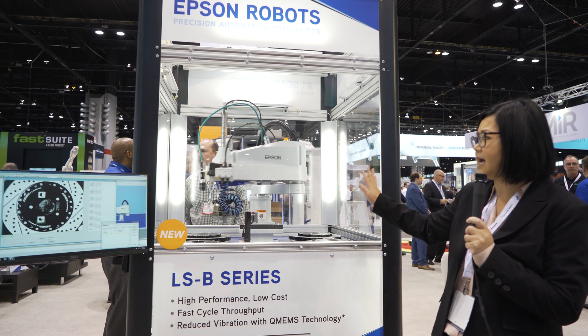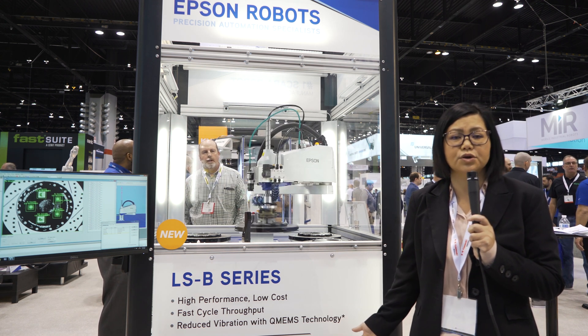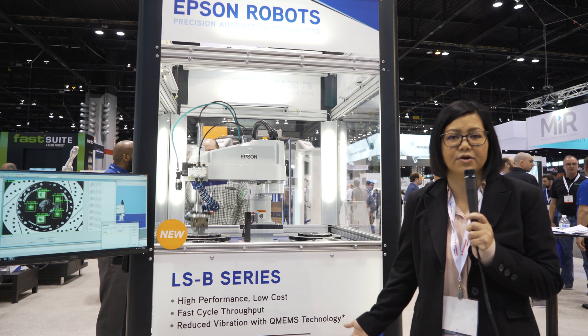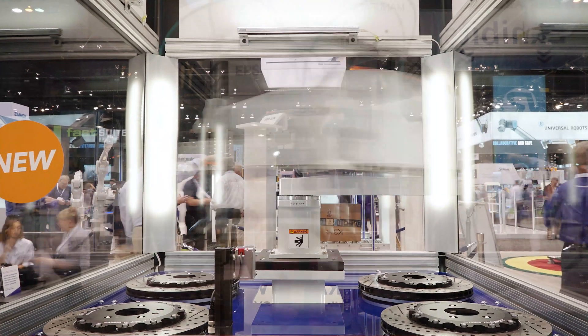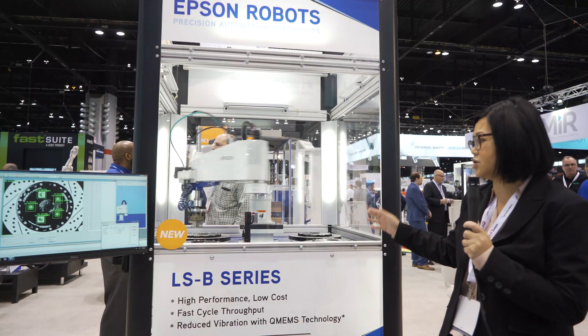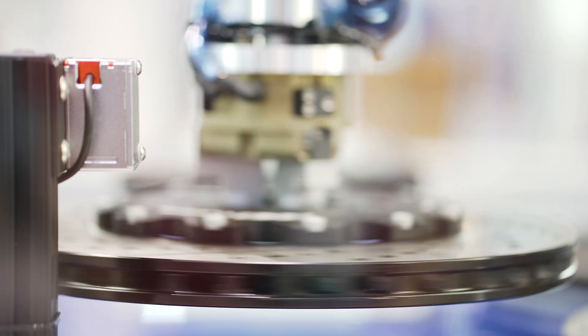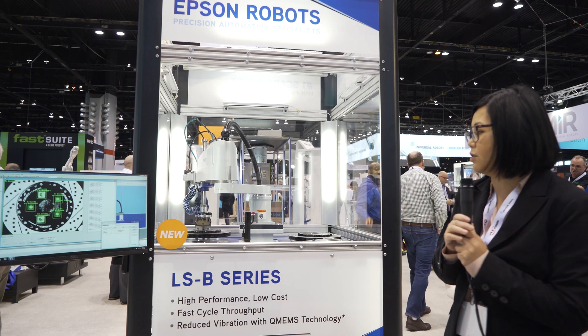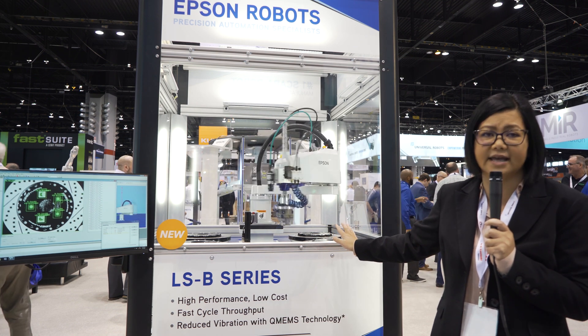We've greatly upgraded the top of arm layout. We've included a lot of user-friendly features like built-in camera cables and screw holes for top of equipment mounting. Here you see this demo showcasing the heavy payload application — it's picking up and also recognizing through our vision system the appropriate parts, showcasing a 10 kilogram payload application.